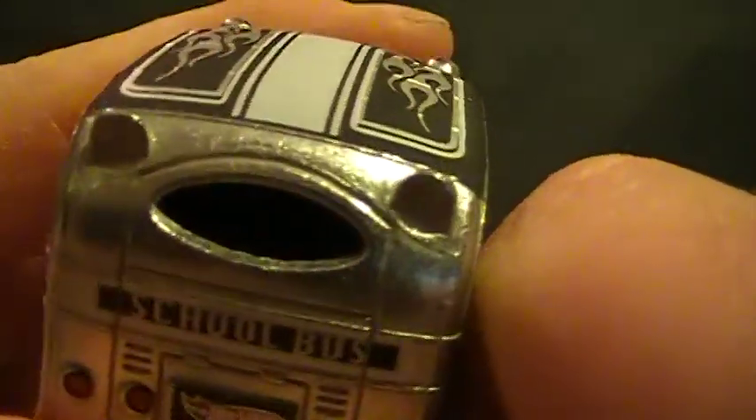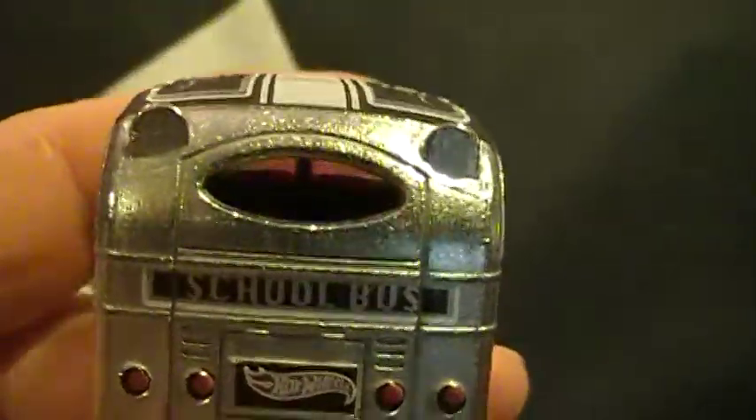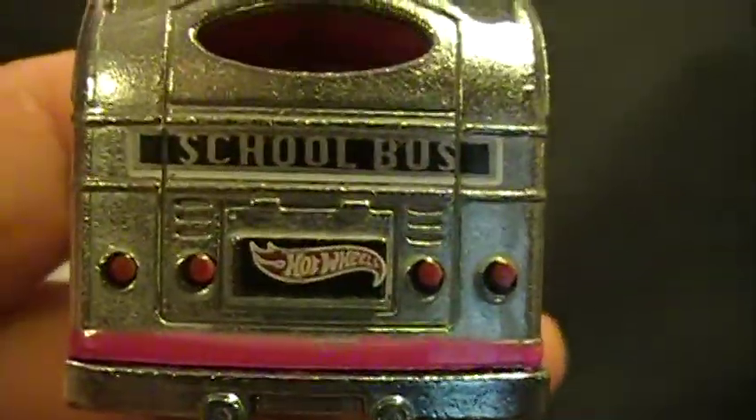Inside's kind of hollow. Don't look like there's any kind of detail. There's a hole in the back right there. I don't know if that's supposed to be there or not. But as you can see, school bus, Hot Wheels.